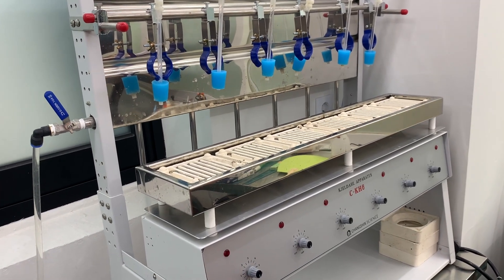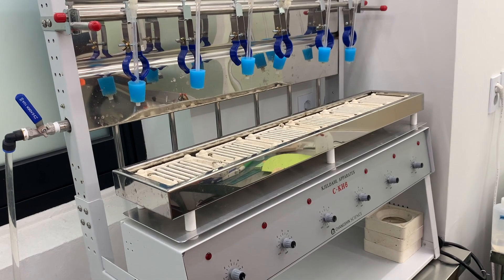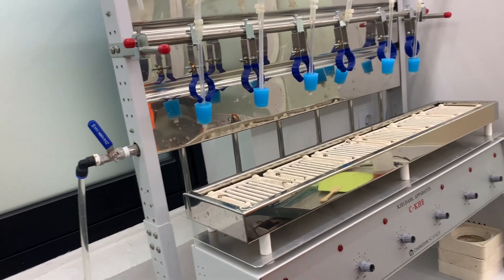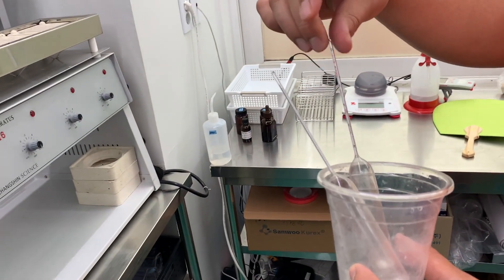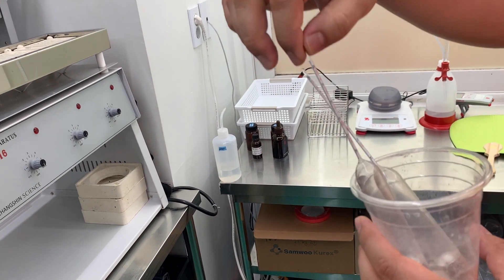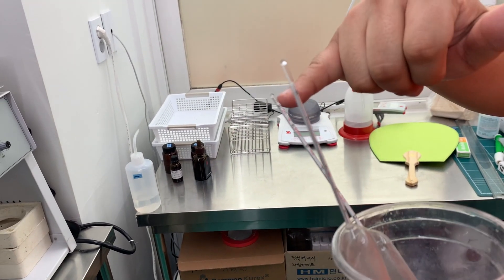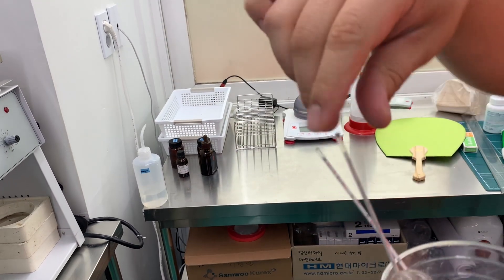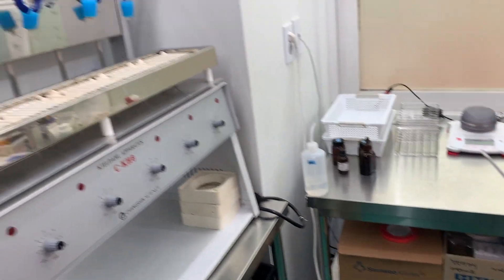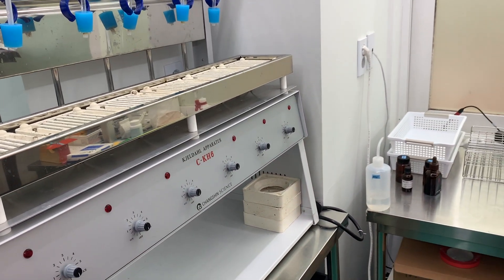At home you can do certain testing, but it's different doing it in your kitchen. You don't have this in your kitchen. So we distill our liquid, and then we test with this — a hydrometer. This one is for 10 to 20, and this one is for 0 to 10. We put it in our liquid and figure out the alcohol level.